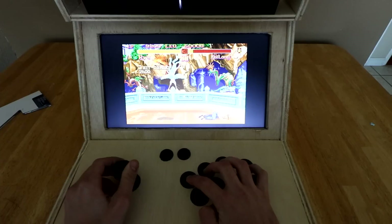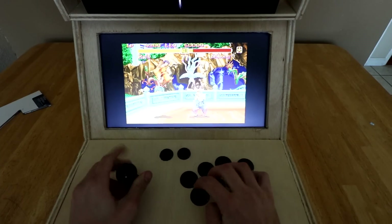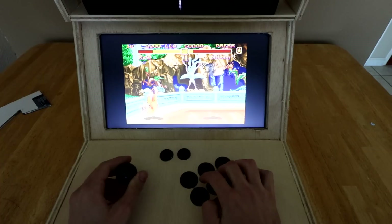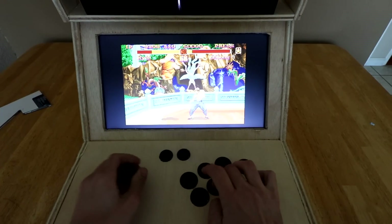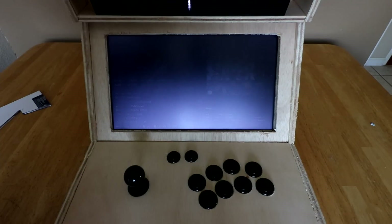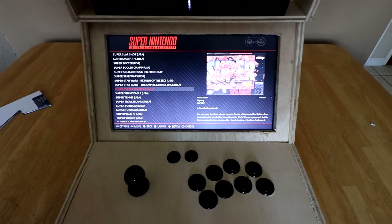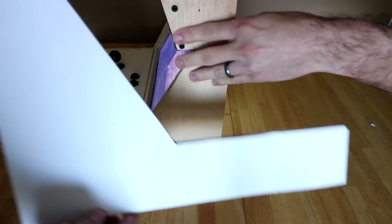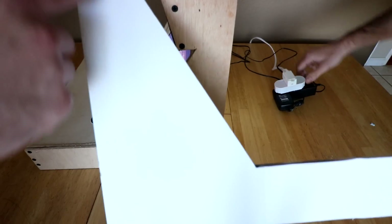Mash those buttons — you know how you know you're good? The more you mash. It works really well. Now the main thing is I'm going to show you the back end. What we basically did was use a cutout — a cardboard cutout — and we'll go ahead and list the measurements.